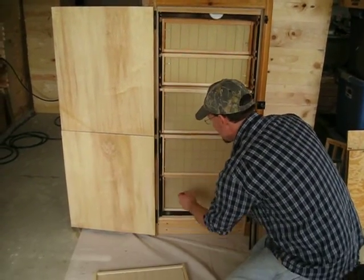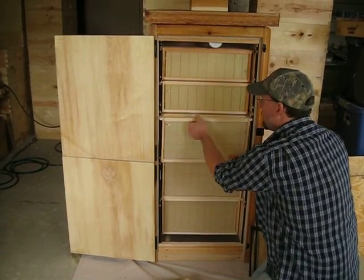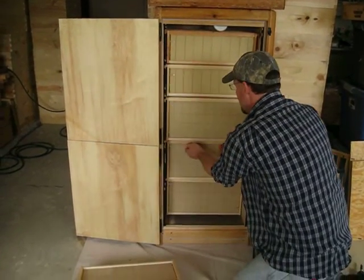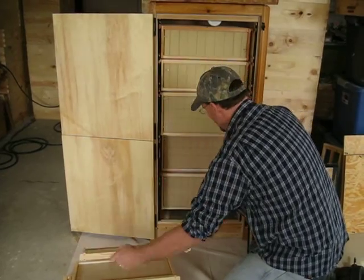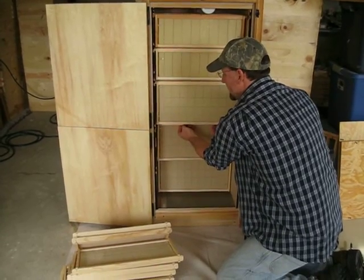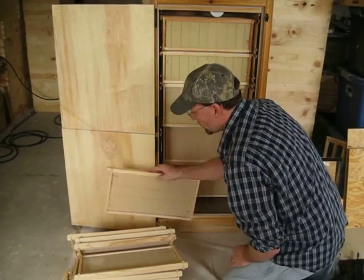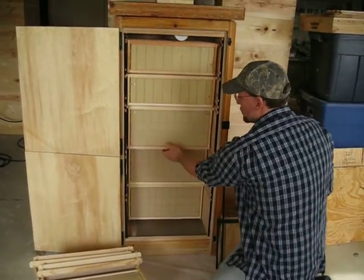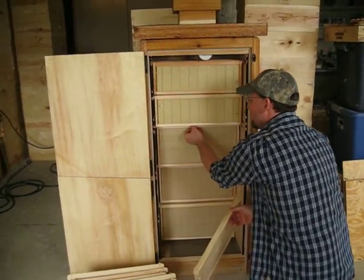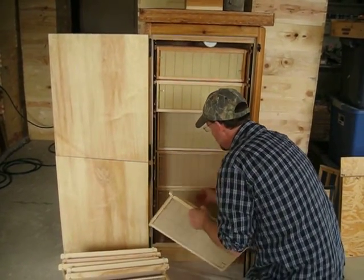There are seven frames in each brood section, so you've got 21 brood frames total. When you start this hive out, you're going to start on the very bottom. This hive also has no seams from stacking boxes up, so you don't have little bugs and insects trying to get through the slots of stacked boxes.